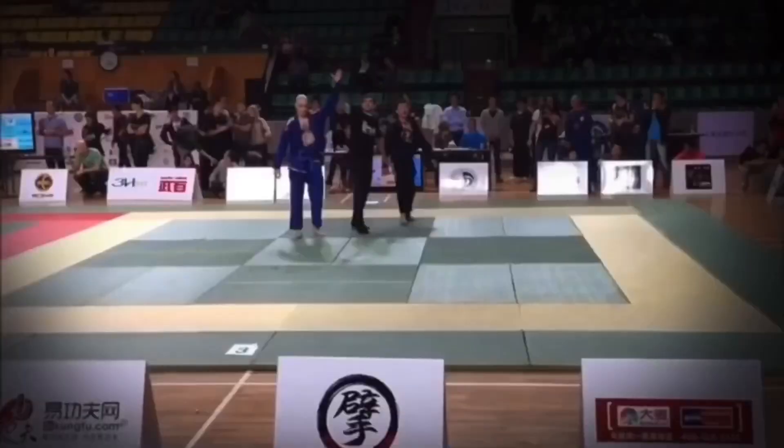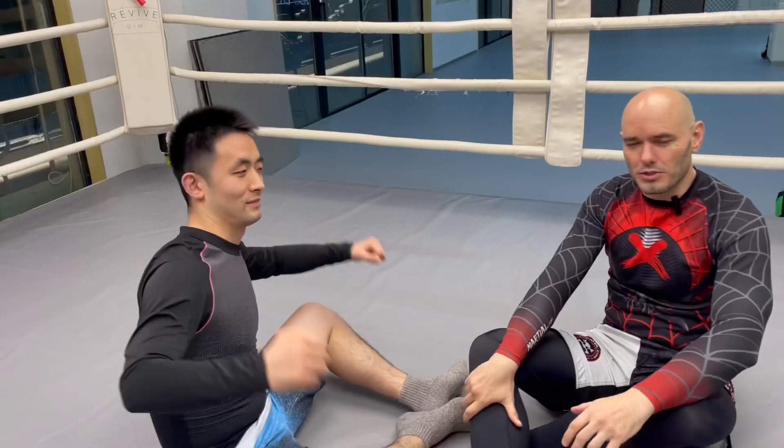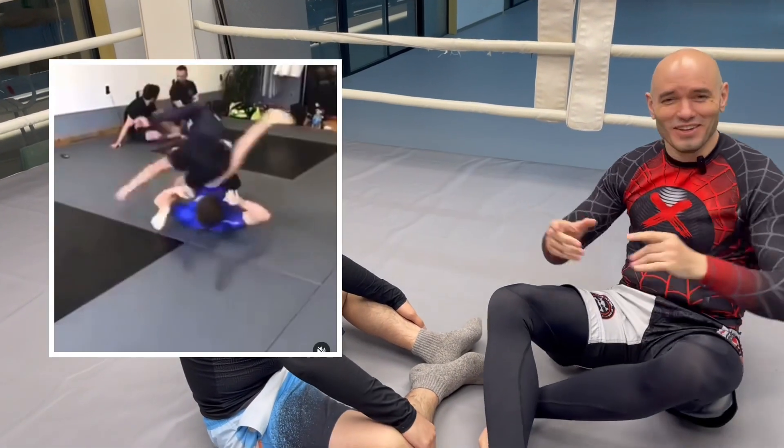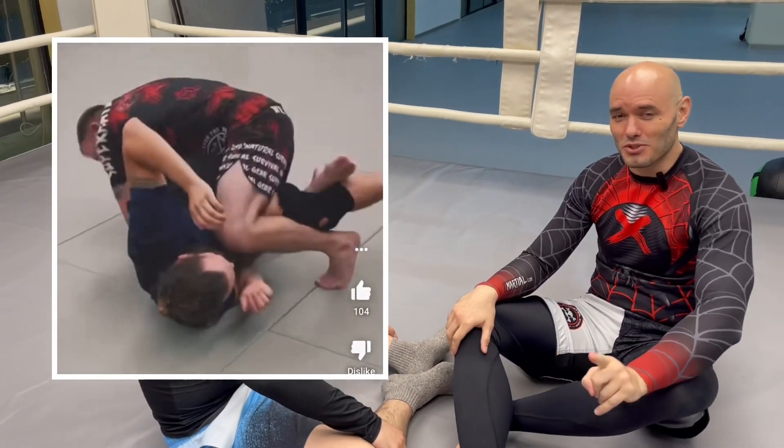It's Ramsey Dewey over here at the Extreme Fight Club. Chia and I are going to test out some flippy-dippy Instagram Jiu-Jitsu. What is happening with that rubber ducky? Okay, we're going to test out some flippy-dippy Instagram Jiu-Jitsu.